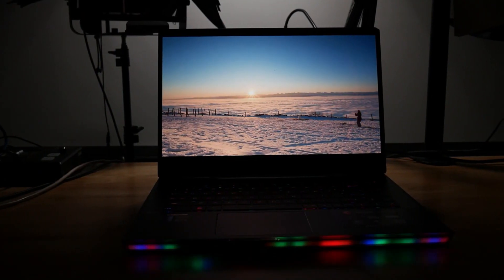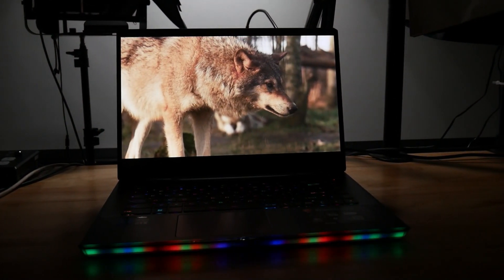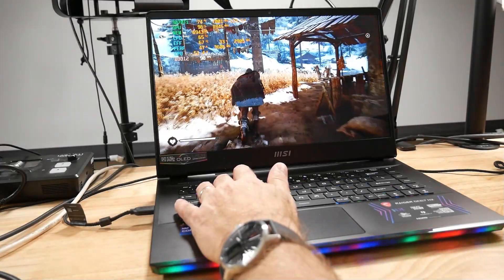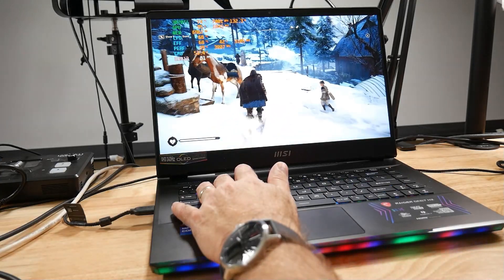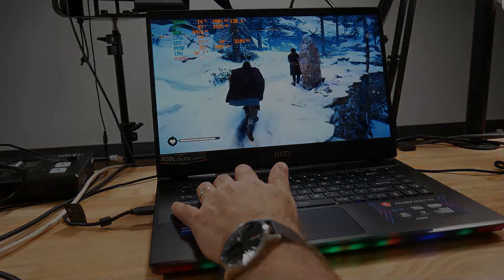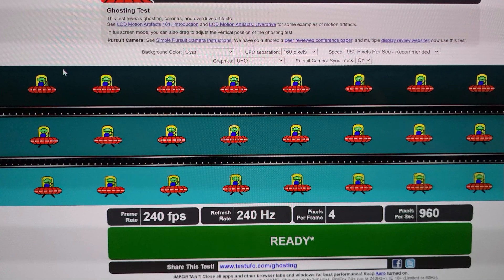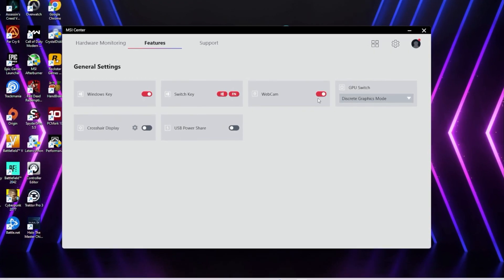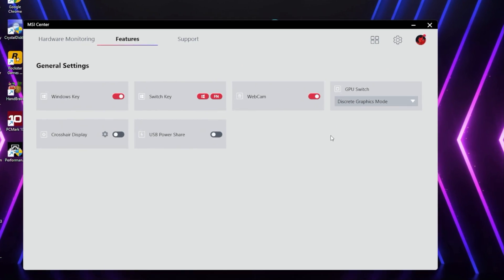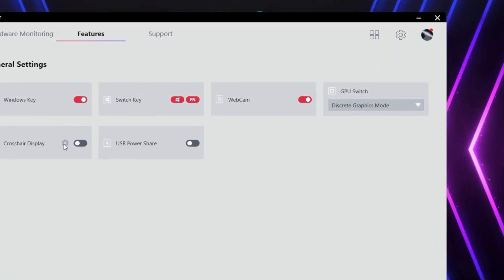One would argue that the star of the show is the 15.6-inch OLED 240Hz panel, and without a doubt it is a lovely display. Response times are so fast on these panels coupled with the 240Hz refresh rate — I saw no ghosting at all. This is fantastic, perhaps one of the best I have seen. There is no G-Sync or Advanced Optimus, even though you do have a MUX switch enabling you to switch to dedicated GPU only, but I honestly could not see any tearing.